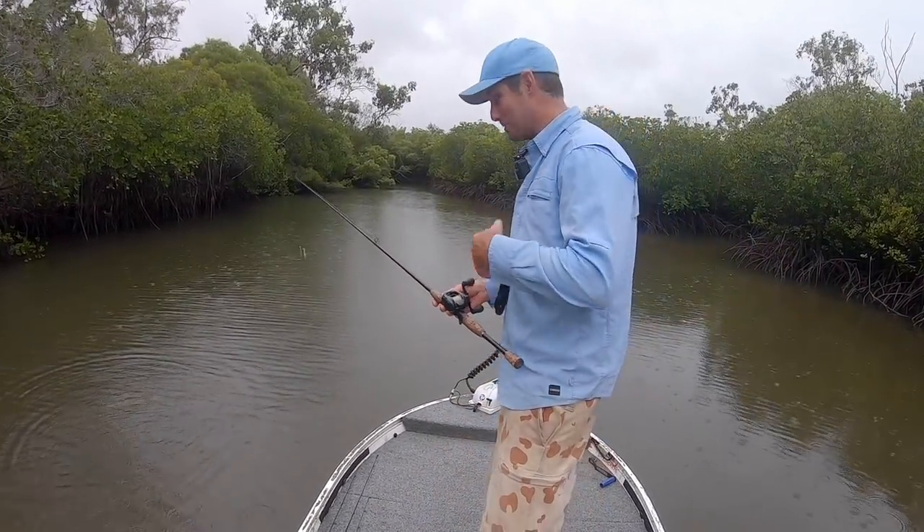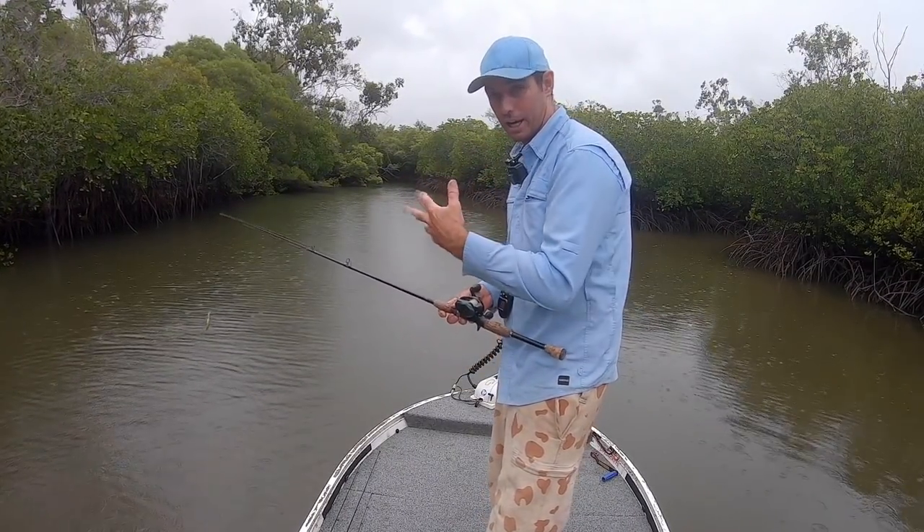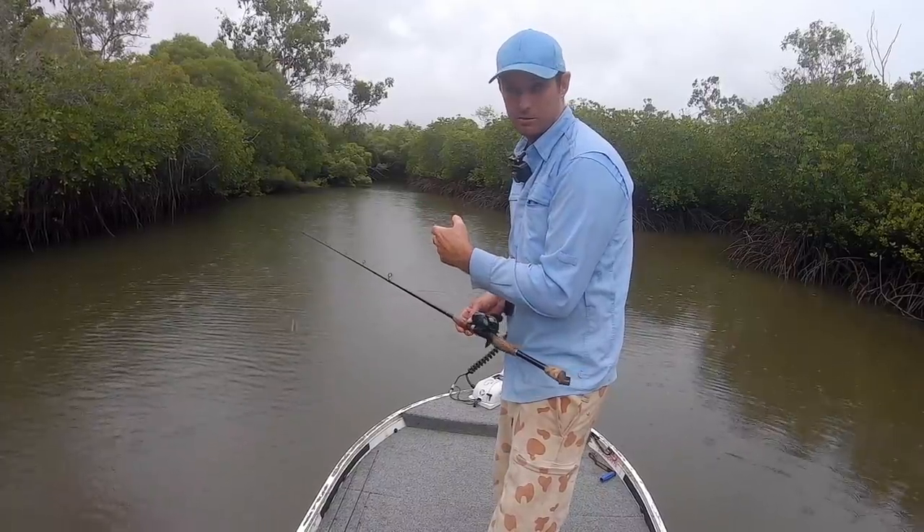Let's get into it. What I'm going to do is take you through how I'm fishing it, what I'm looking for, how I'm retrieving the lure, and why I've chosen this lure for today.